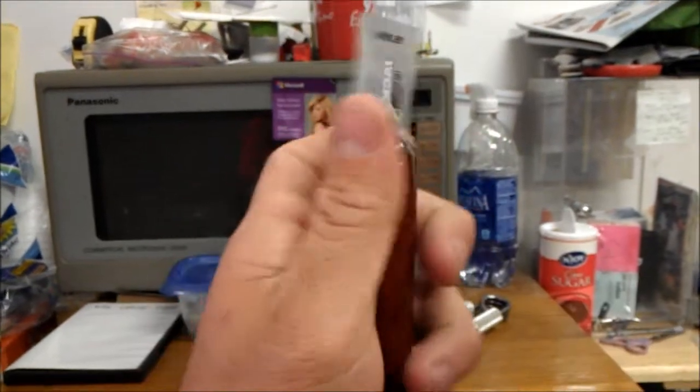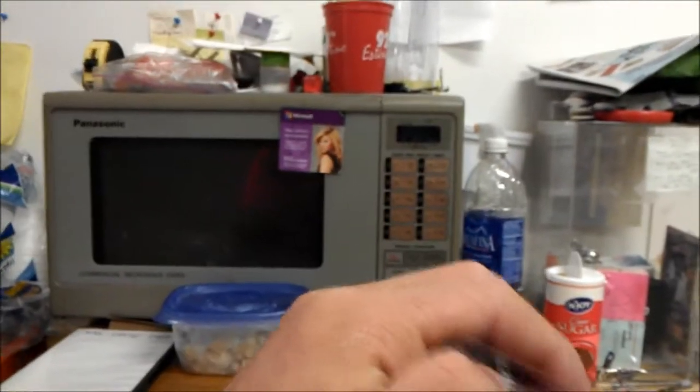I think these are like 59 cents here. Alright, let's go ahead and pop it open. Kelly Clarkson says it's pretty good. No, I didn't! Yeah, you did.